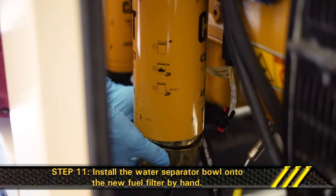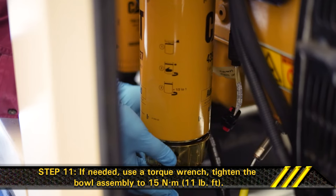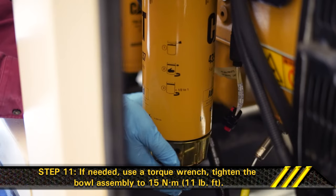Step 11. Install the water separator bowl onto the new fuel filter by hand. If needed, use a torque wrench and tighten the bowl assembly to 15 newton meters or 11 pounds per foot.